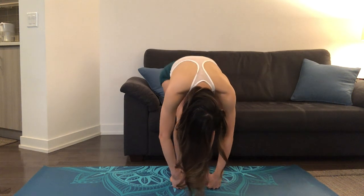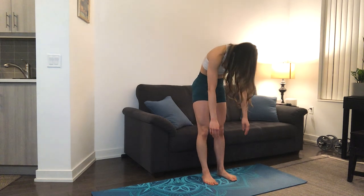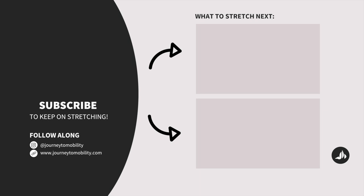And we'll slowly roll ourselves up, one vertebrae at a time. We're done this routine. I hope that you enjoyed this climber mobility routine. If you're looking to improve your hip mobility, I have a video specifically for climbers that you can check out on my channel. Make sure to subscribe if you haven't already. Give me a like and leave me a comment if you would like to see more climber-specific videos. Stretch again soon! Bye!